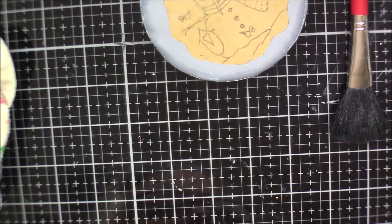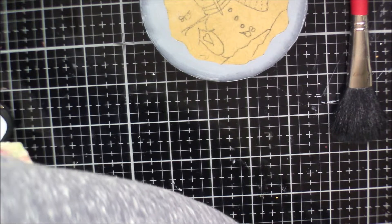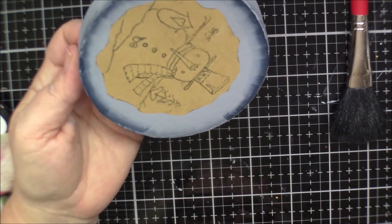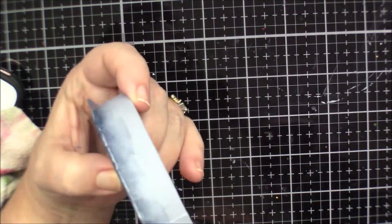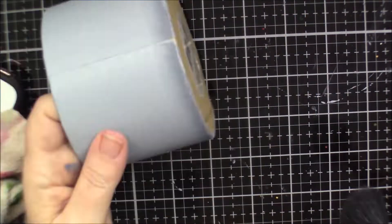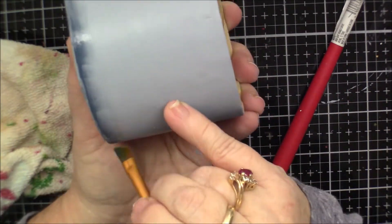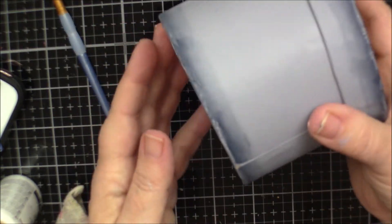Now it says to deepen the shading with deep midnight blue. Okay, I've got that done and I think it's going to be cute.